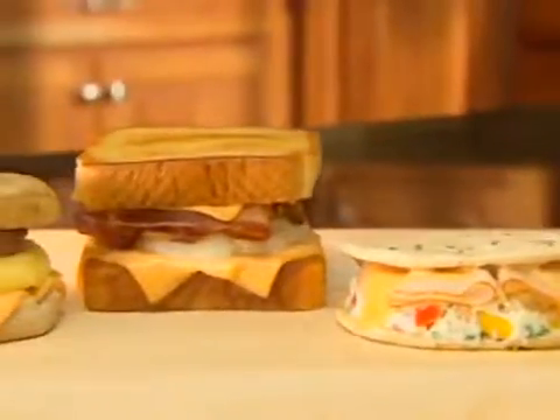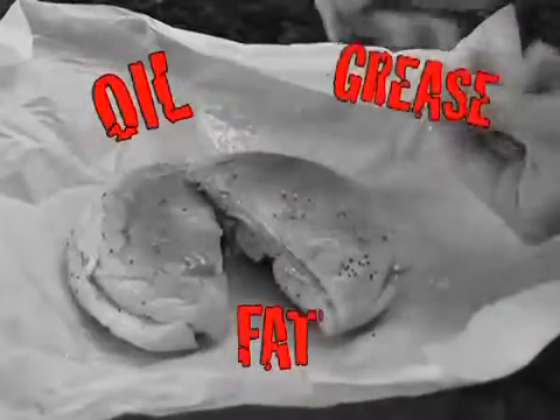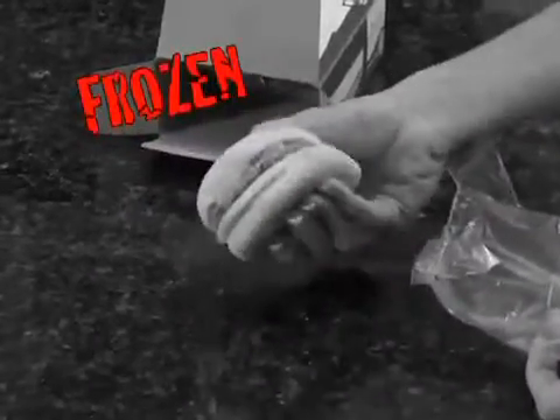Everyone loves a delicious breakfast sandwich, but fast food sandwiches are loaded with oil, grease, and fat. And frozen breakfast sandwiches — who wants to eat that?